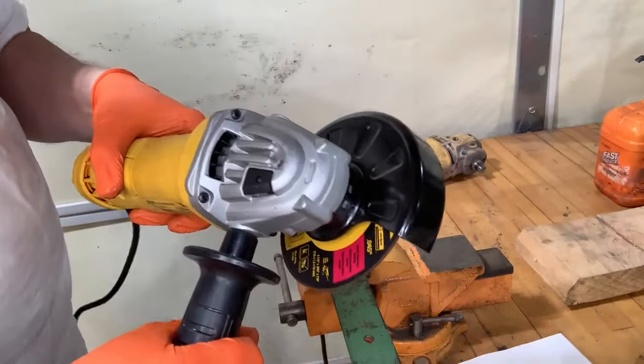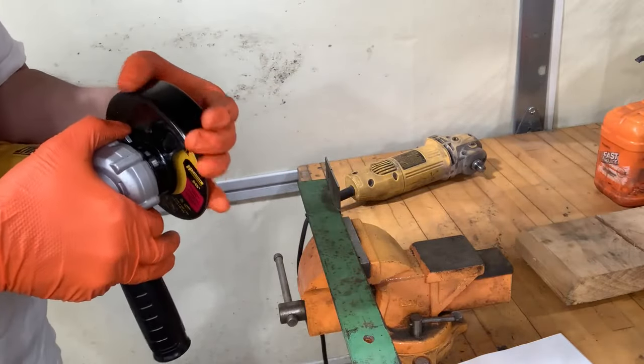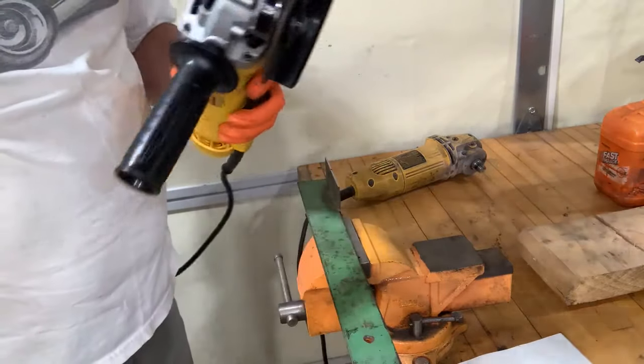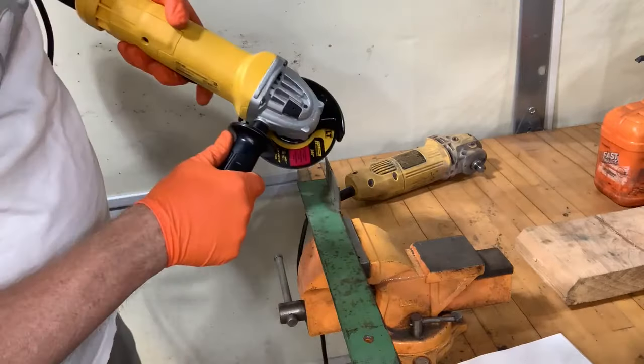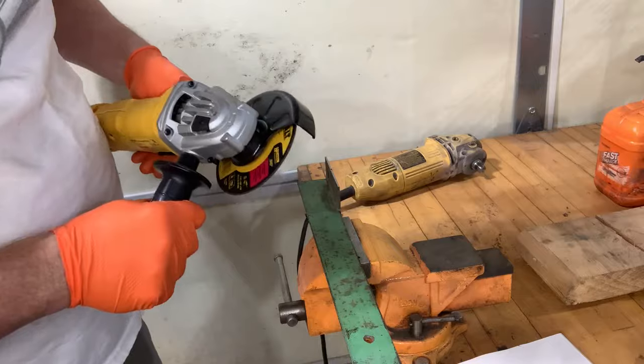This is my least favorite tool of all the tools that I have. I just hate this thing. If I had a saw blade, I sure wouldn't just hang it out like that in the middle of nothing — it's just super dangerous. I just can't stand it. Here we go.